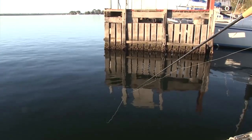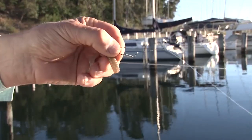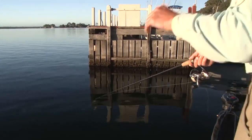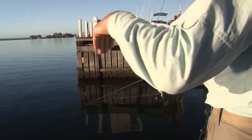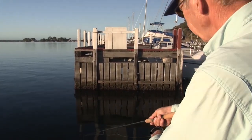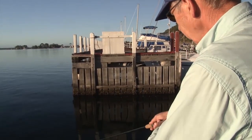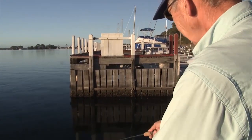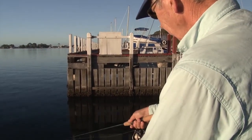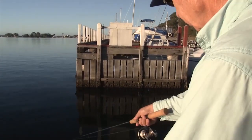So you can see here with the finesse presentation, you're just trying to float that grub horizontally. The hidden weight jig head will allow your grub to go down through the water horizontally, whereas if it's a head weighted jig head it'll fall vertically. So very much a finesse presentation. I haven't even retrieved it yet — I'm just trying to get it down probably 10, 15 feet. Down there now. Move it back, float it down. Just try to get that bite.